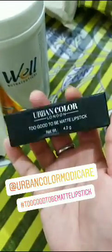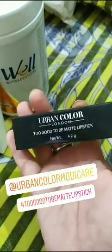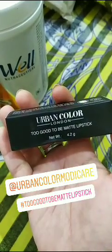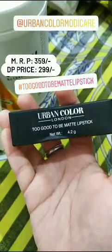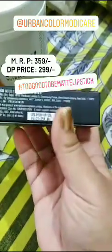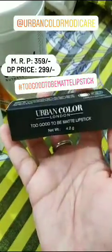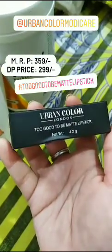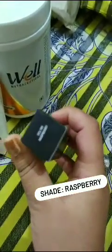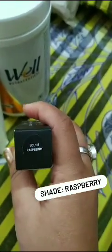The first thing from makeup — I have got my hands on this newly launched product by Urban Color London. This is their Too Good To Be Matte lipstick range, which is at MRP 359 but we get it at 299 rupees DP price. I was really excited for this product, but when I was ordering, almost all the shades were out of stock because it's a newly launched range.